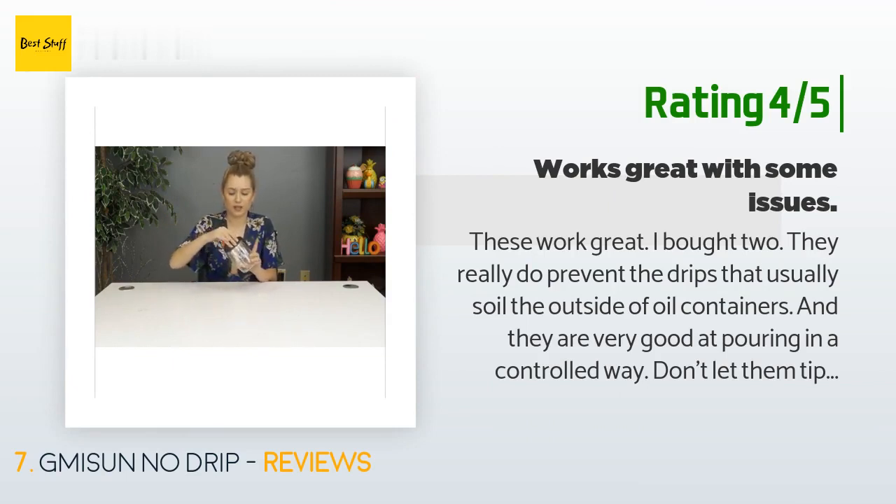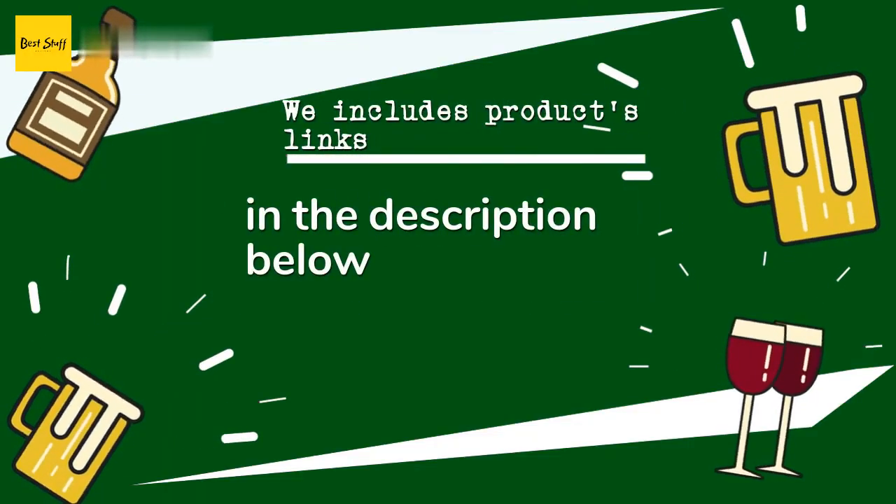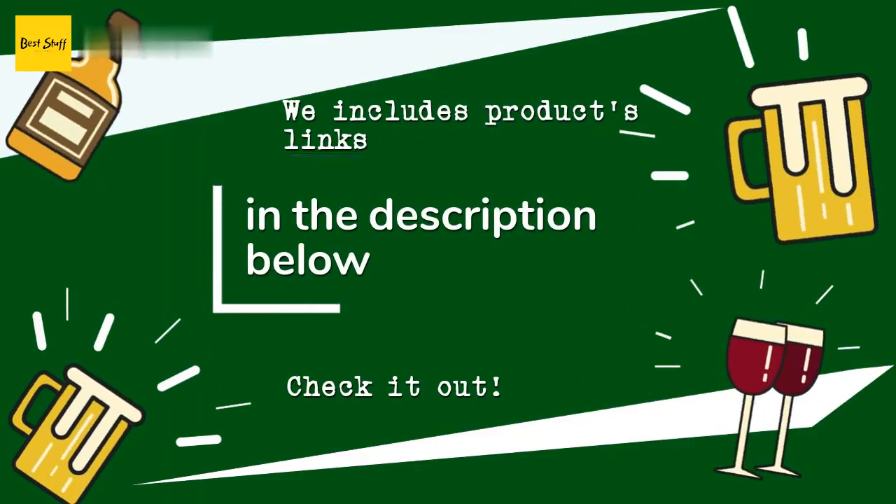'Don't let them tip over because the top flips open and the contents spill out. One broke after six months — I tried to pour oil into a pan and the metal weight that causes the top to open just fell out. One of the pieces that is supposed to hold the weight was nowhere to be found. Hopefully it didn't make it into some food.'